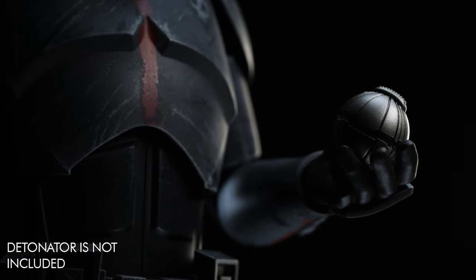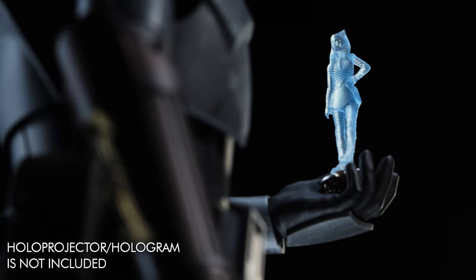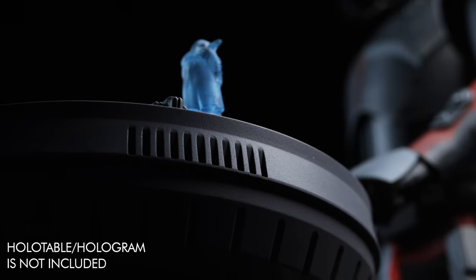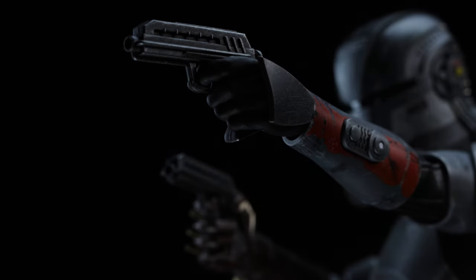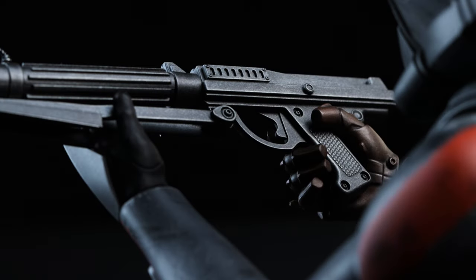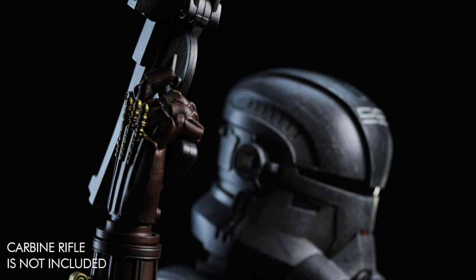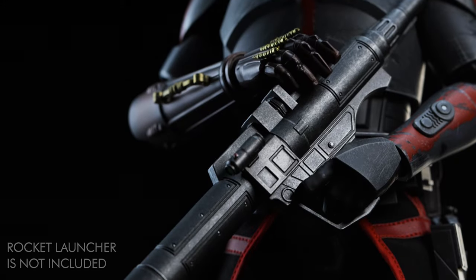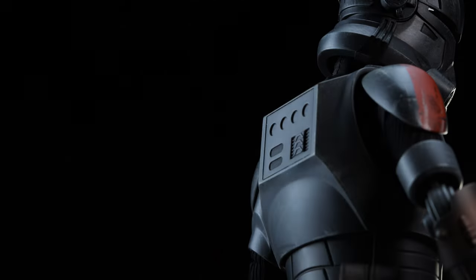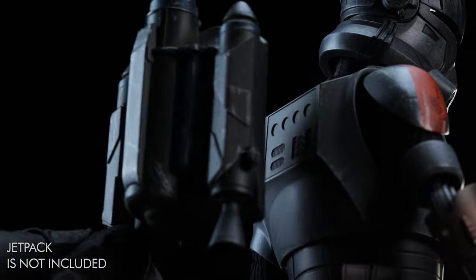Beneath the sticker is a standard Venator-class base with a darker color. Feel free to pair Echo with accessories not included, like a grenade. He's also capable of holding a holographic projector, scomping into the holo table, or using it in your display. With both trigger hands, he can dual-wield pistol blasters. His trigger finger isn't long enough to reach around the trigger of a carbine, sniper, or rocket launcher, but you could make it work — he'd look pretty cool with a rocket launcher too.